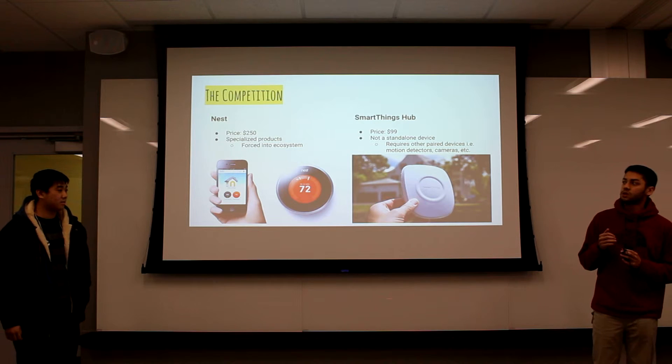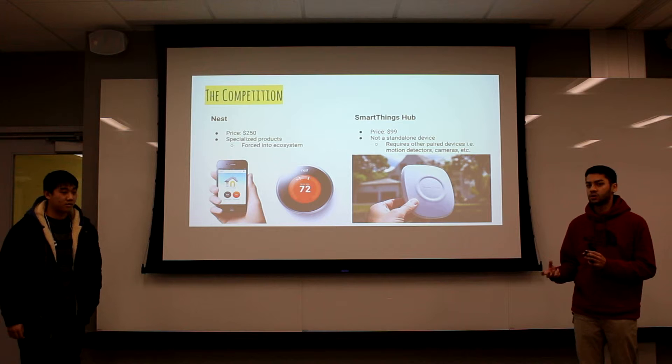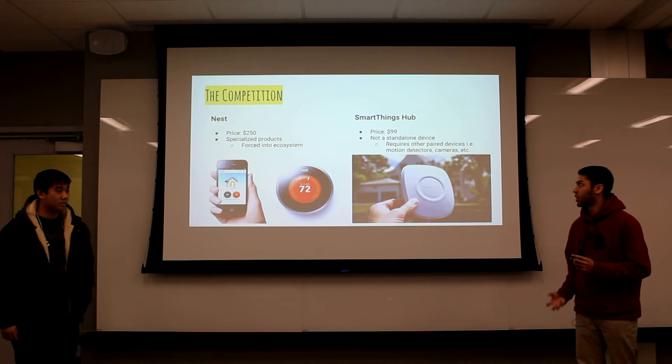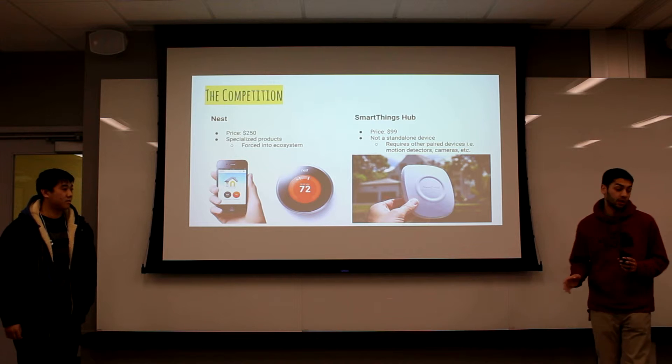The SmartThings Hub is able to connect different smart devices over WiFi, but that means you still have to go out and buy your smart camera, buy your motion detector, and then connect them through this hub and control it with the app. Likewise, we just want to be able to stick something on and kind of forget about it.